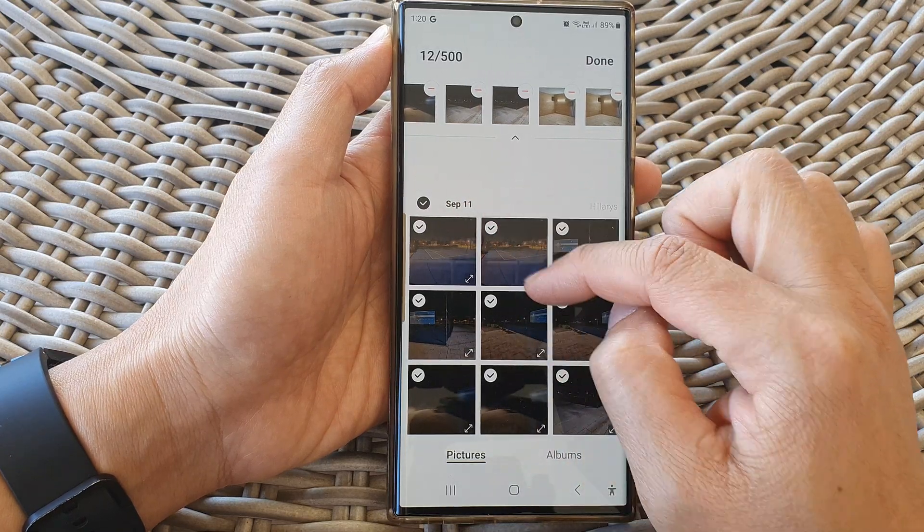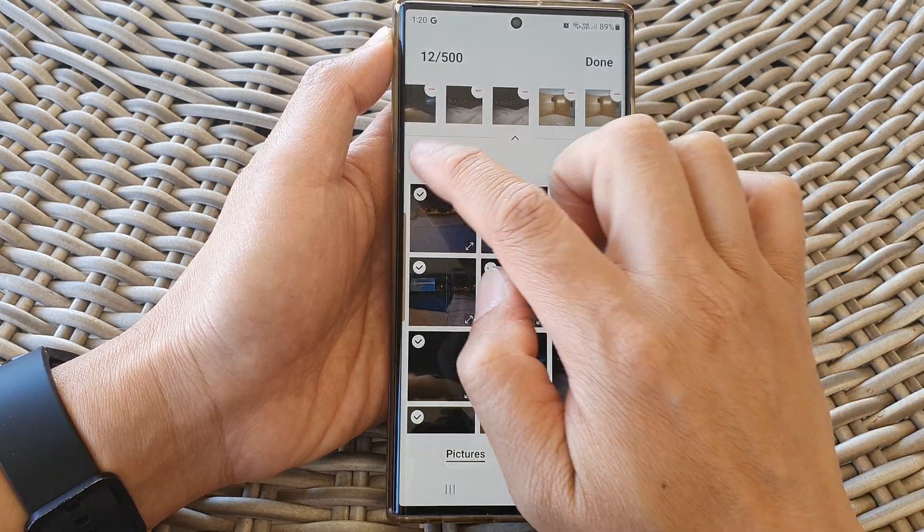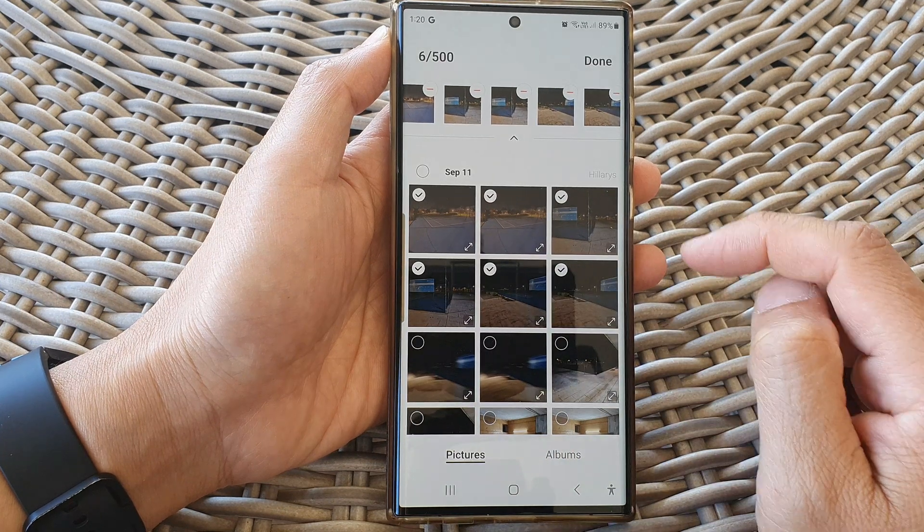You can select all of them by date or you can simply just select some pictures only, and then tap on done.